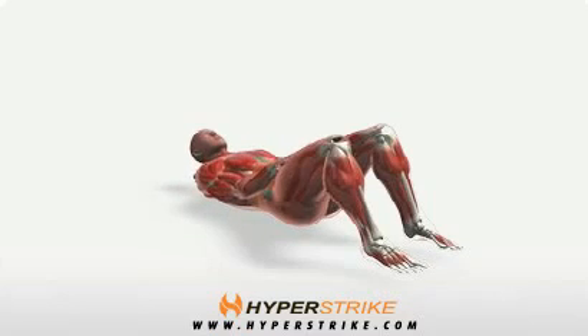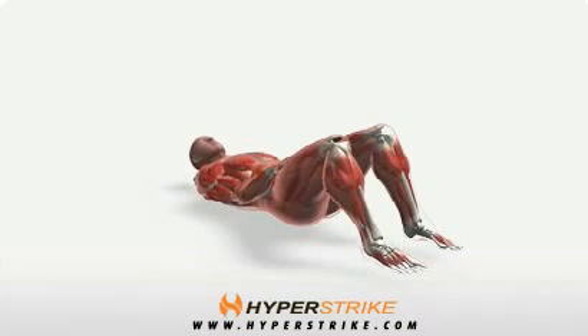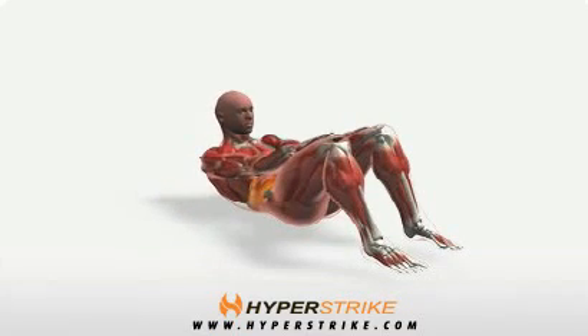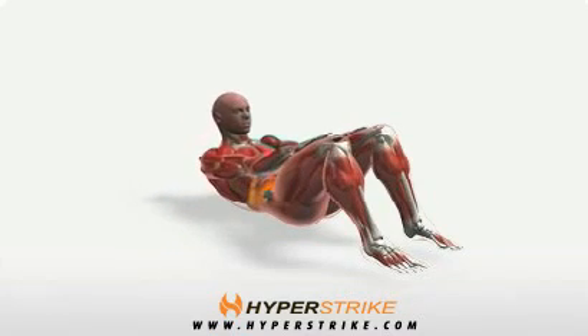Lie on your back with your feet flat on the floor. Place your palms on your thighs. Slide your palms up as far as you can toward your knees, rolling your upper back off the floor. Return slowly to the starting position.